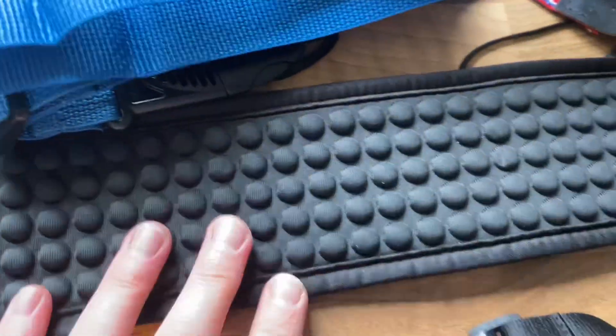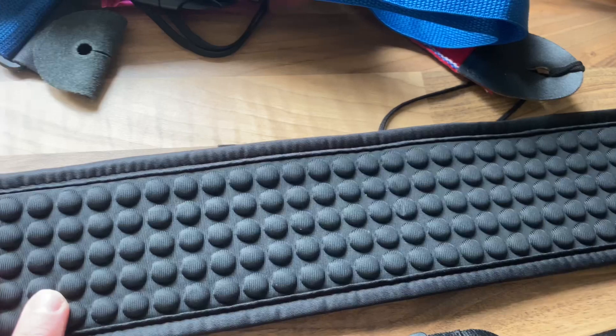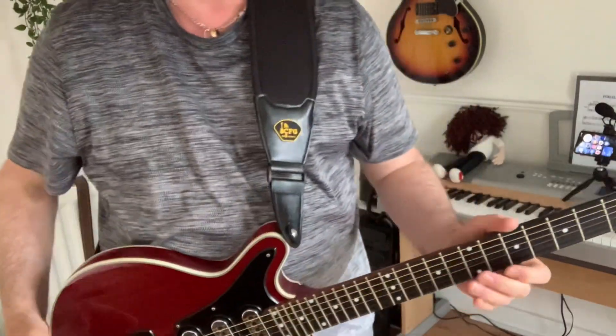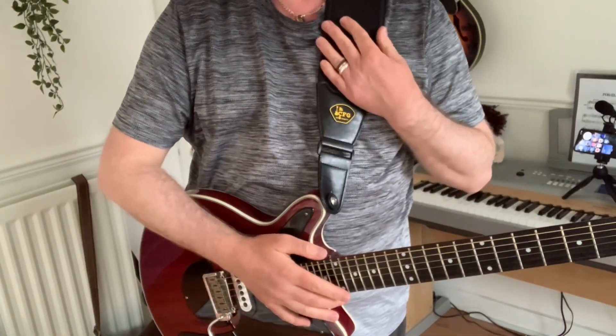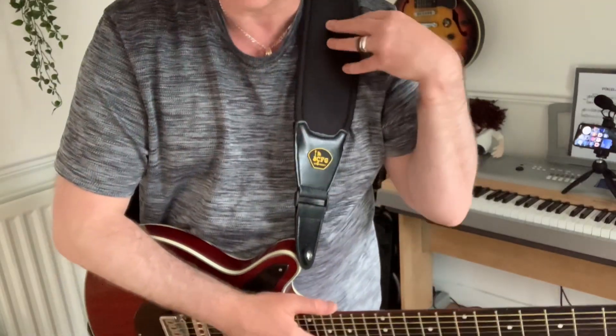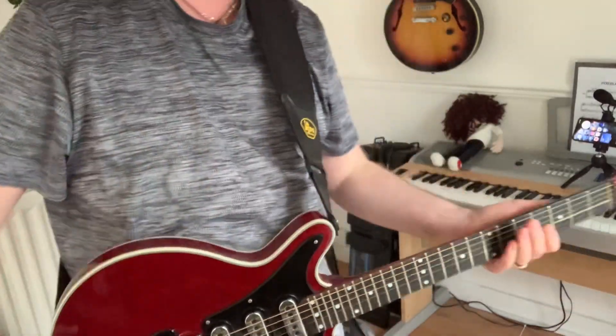I want to put it on a guitar — I'll try it on a heavyish guitar, probably my Brian May guitar, and see how it works for comfort. I've put the strap on the guitar, and as you can see it's my Brian May guitar — not the heaviest guitar in the world but not exactly light. You can see it's quite thick, so you've got all of that resting nicely on your shoulder and it does actually feel quite light and really comfortable because you've got that cushioning around the shoulder.